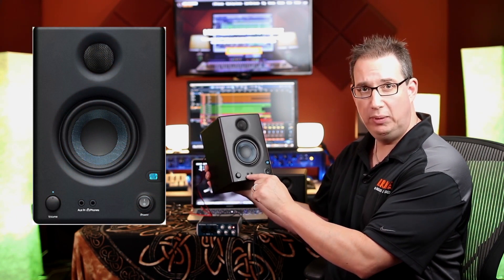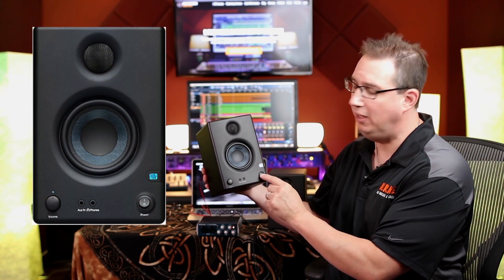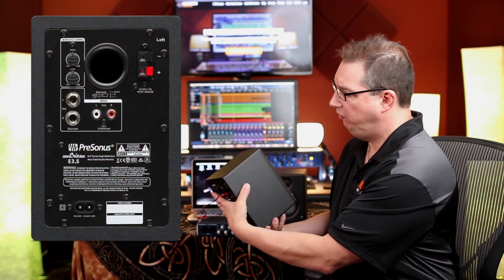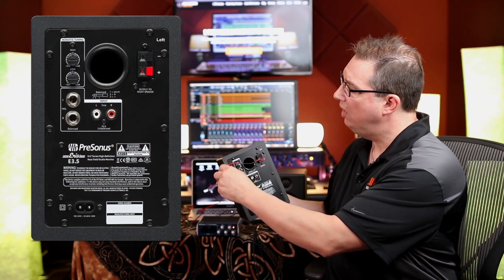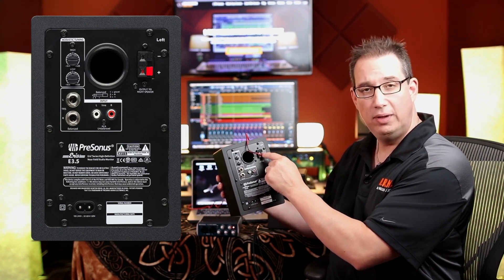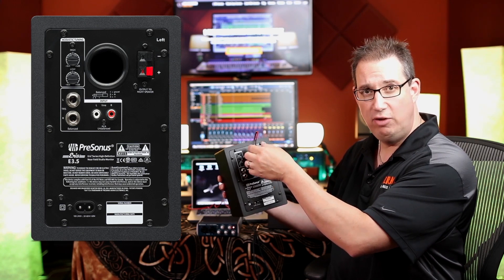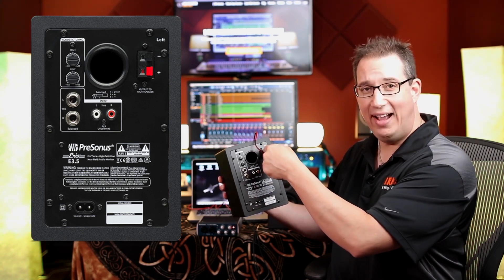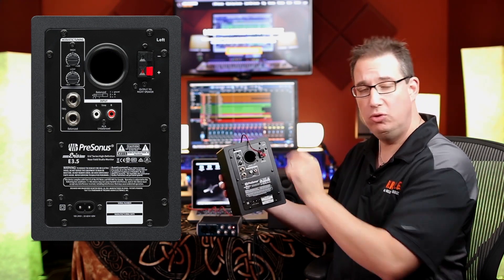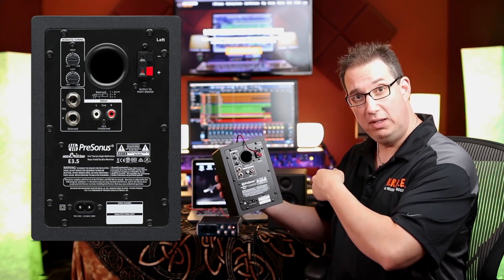This speaker has an auxiliary input, a headphone input, and a power switch on the front — make sure the power switch is in the off position. On the back of that speaker you'll see speaker connectors in the top right corner: red and black for positive and negative. The speaker cable that came in your package goes red to red, black to black, connecting to the other speaker. The other speaker has only those same two connectors.